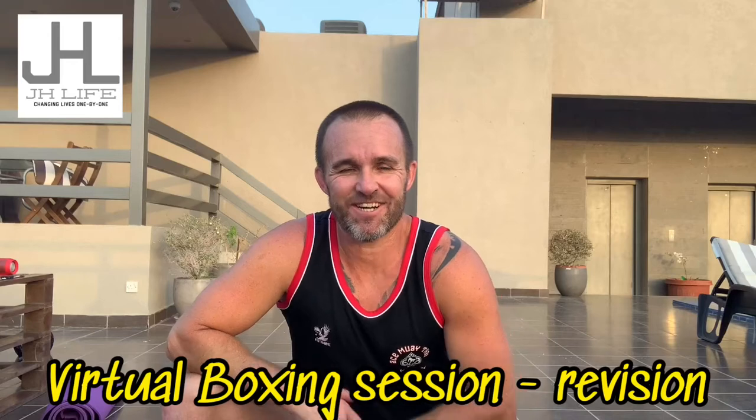Hey guys, how you doing? Back with another revision session on a virtual boxing session we recently did with Dana, Renato and Ella. This is for you guys or anyone who wants to get something out of it — for beginners or whatever level, you might pick up something new and improve something you haven't been doing.